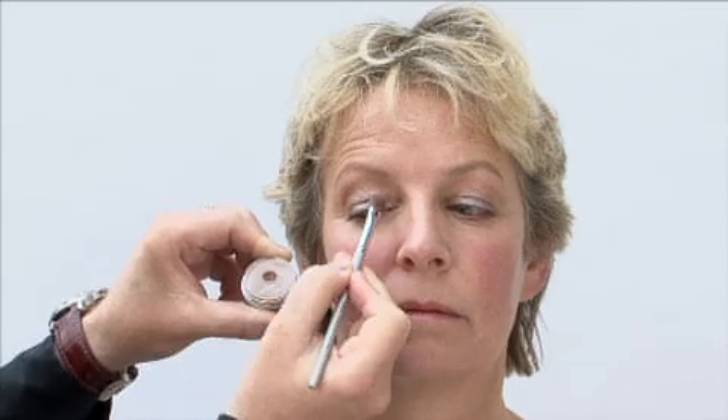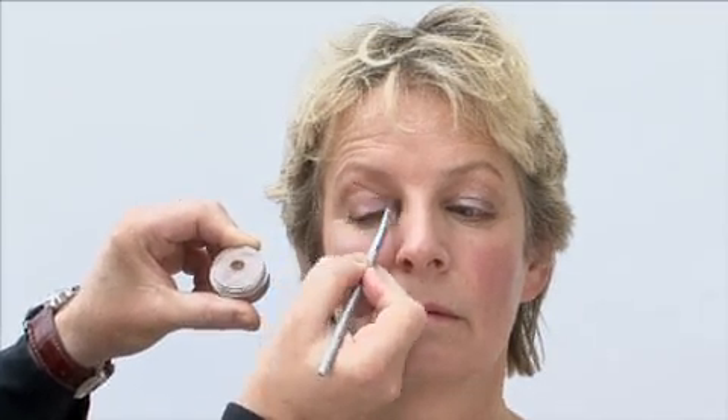You'll notice that I'm not applying the shimmer past the crease, past that socket. It's literally just on this lid above the lashes and halfway on that lid.